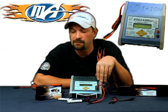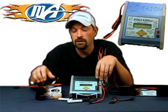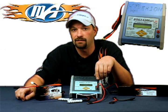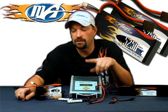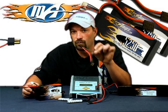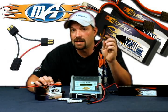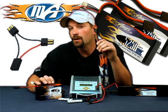What this means is you can either charge two smaller packs at the same time — like the two three-cell 5250s we have here — or you can charge up to one big 14-cell pack at one time. For this demonstration we're going to take these two three-cell 5250s, hook them together in series, and charge them as if they were one single 6S pack at 22.2 volts.